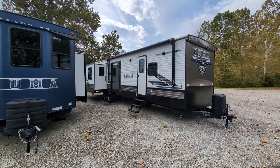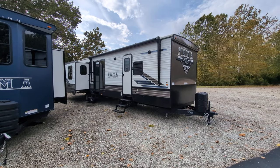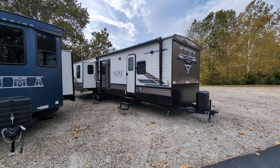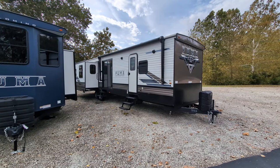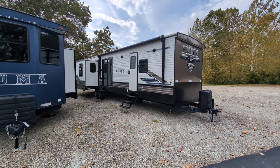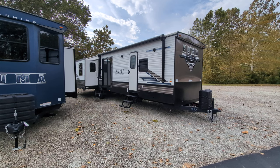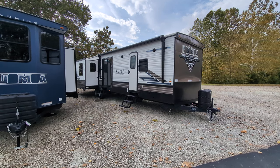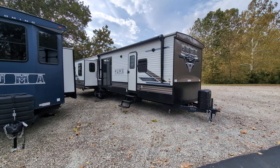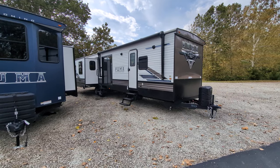Greetings everyone. So today I'm going to show you this 2023 Puma Destination 30 ARLB. It's called a destination, but I call it a park model. What that essentially means, if you're not familiar, is it's not meant to be taken down the road every weekend to different campgrounds — it's meant to be taken to a campground for a seasonal spot, or if you have a lake or something like that, to park it and leave it.